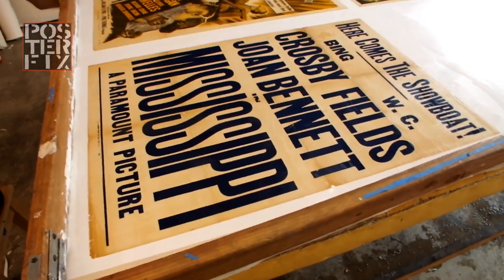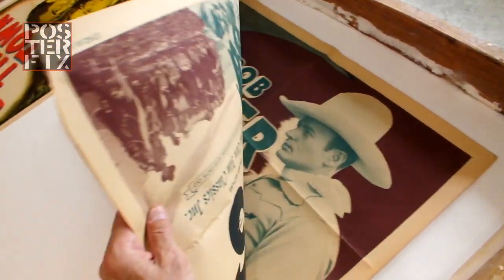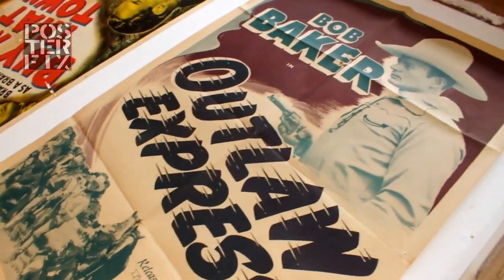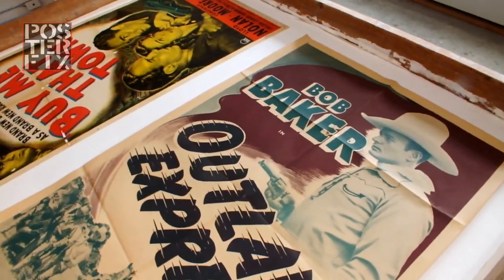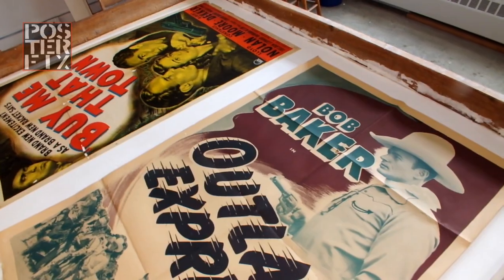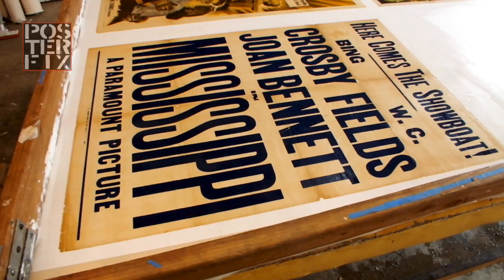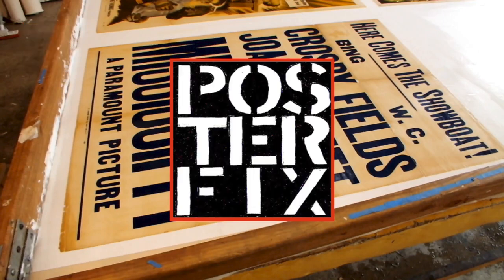Mississippi is linen-backed. And finally, in the last spot on this screen, this wonderful one-sheet for the movie Outlaw Express with Bob Baker — it's a nice two-color poster. We're going to let this poster dry for a few days before we trim it down and complete it. Don't go away, you'll see that after this break.